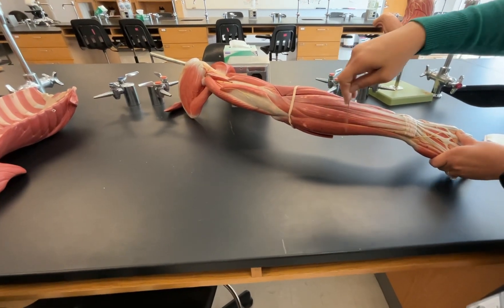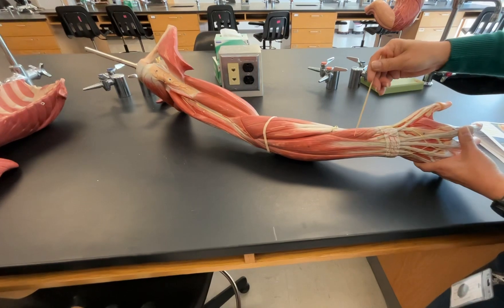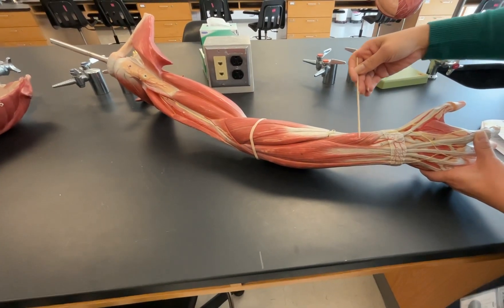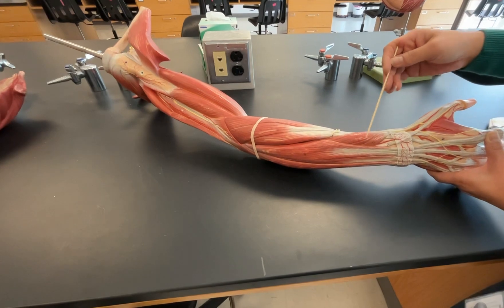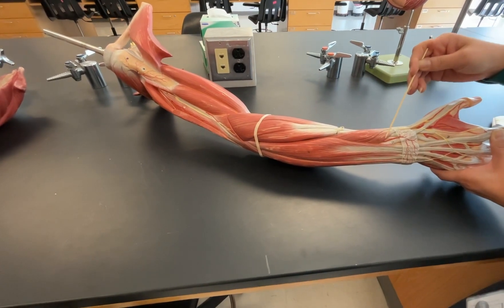That one right there is going to be our flexor carpi ulnaris. There are two other smaller muscles right here. We have our abductor pollicis longus, and then we have our extensor pollicis brevis. Anytime we see longus paired with brevis, the longus is going to be the longer one and the brevis is going to be the shorter one.